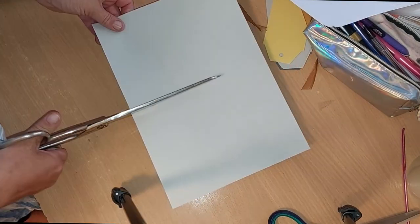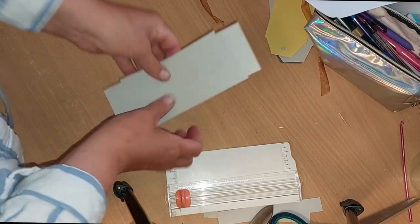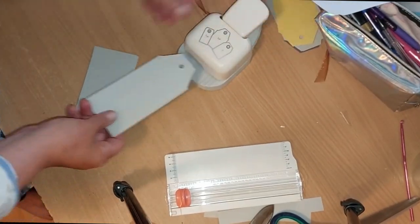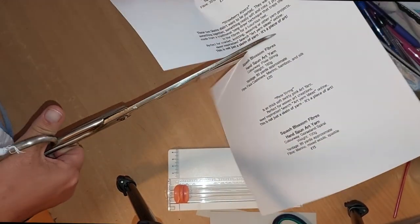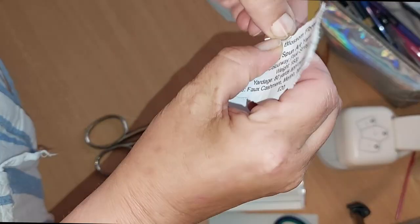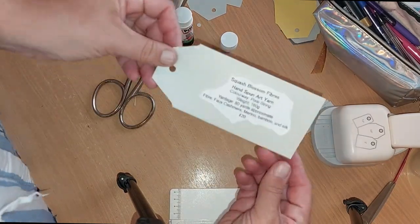Well, I started with some grey card, cut it to size. I find it's easier to make lots at the same time. My favourite tool - the label maker. I used to pay for labels but now I make my own. The worker controls the means of production. Then I took a printout of information about each one of the yarns and cut it up and then carefully draw around the edges. A little bit of paper glue just to stick them together, and they're all ready for the laminator.